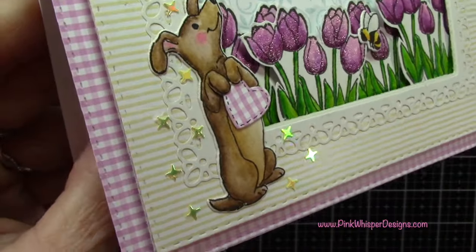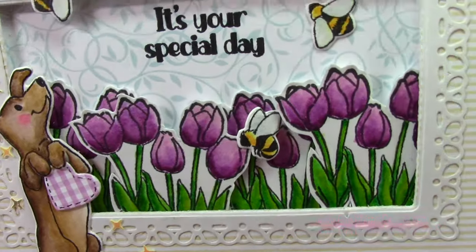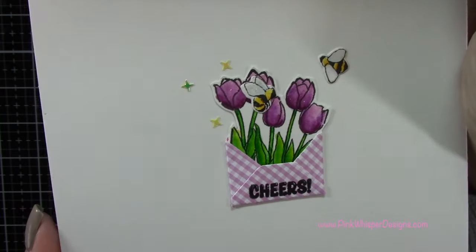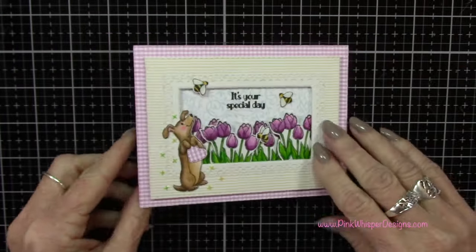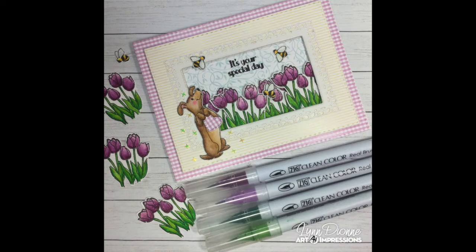Let's take a look at the finished card. This is just a fun little frame that you can create using any of your dies that you have. And here's the inside of the card. I really hope you enjoyed today's video — if you did, please hit the like button and subscribe, and don't forget to hit that notification bell so you don't miss a single video. Thanks so much for joining me today. I hope you all have a great day. Take care, bye bye.